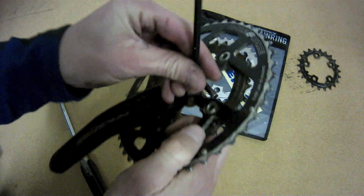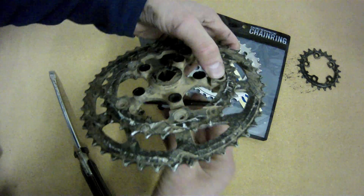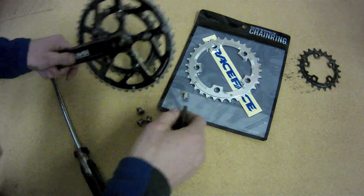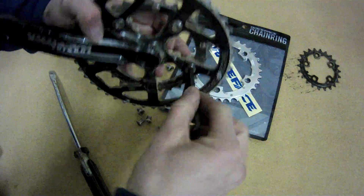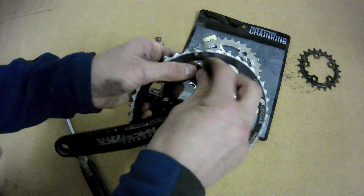We're just going to move through and do that to each of the chainring bolts all the way across. In this case, this particular chainring bolt is holding on both the middle and the outer chainring. So once we get them all out, those two chainrings will just fall off.